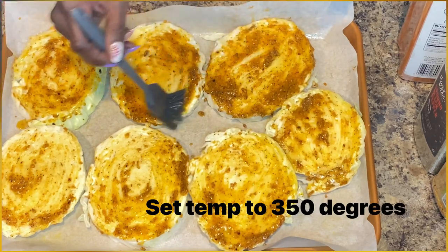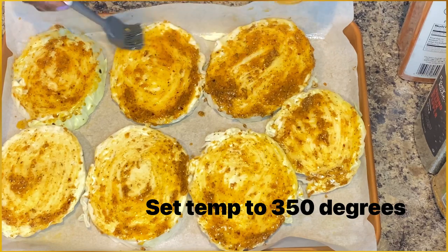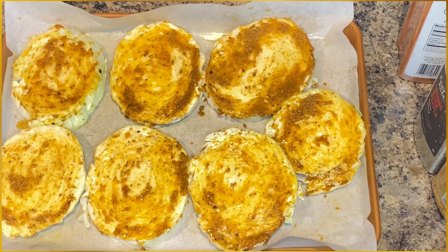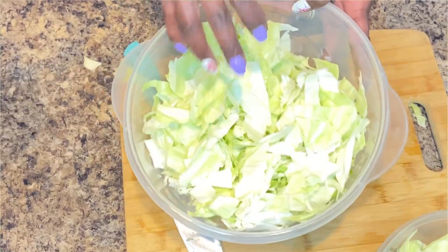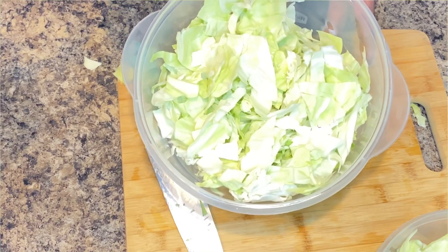Go ahead and preset your oven to 350 degrees. I may do 30 to 35 minutes, but stick with me because we have more toppings and I don't want you to miss out. We have this dish here that has the remaining cabbage, so do not throw away the rest of your cabbage — you can use that cabbage, ladies and gentlemen.